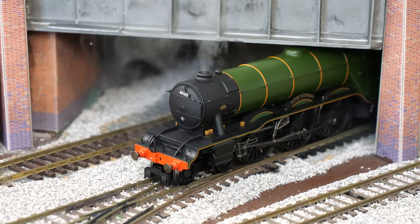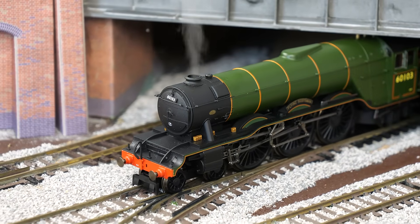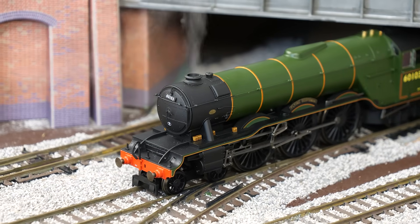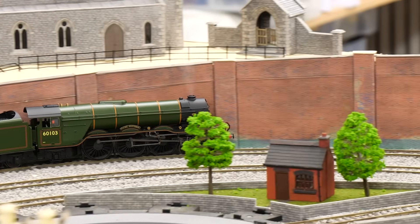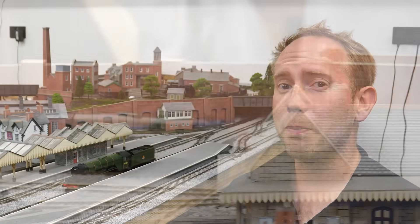Hornby have started to put this tech into a few newer models. It's cool to the touch, it's clean and it's digitally controllable. Obviously you need to be careful with water around electronics, but generally it seems like the better option. If you were to run lots of these locos for long periods you might have some issues with water vapor, but the quantities involved are very small — we're talking a couple of millilitres.